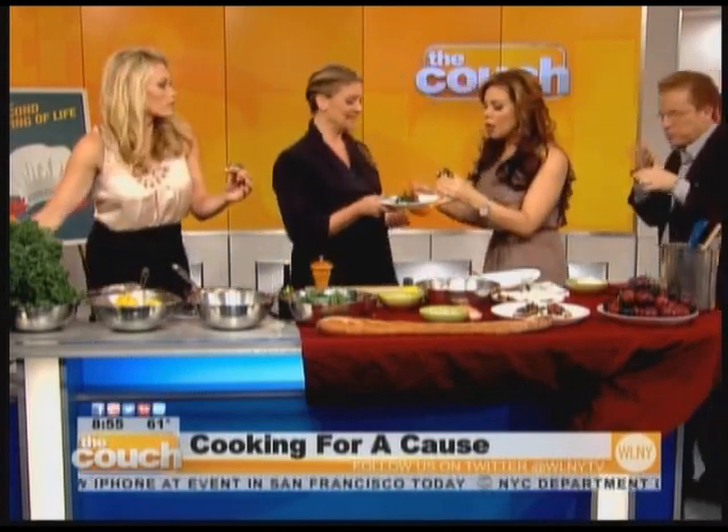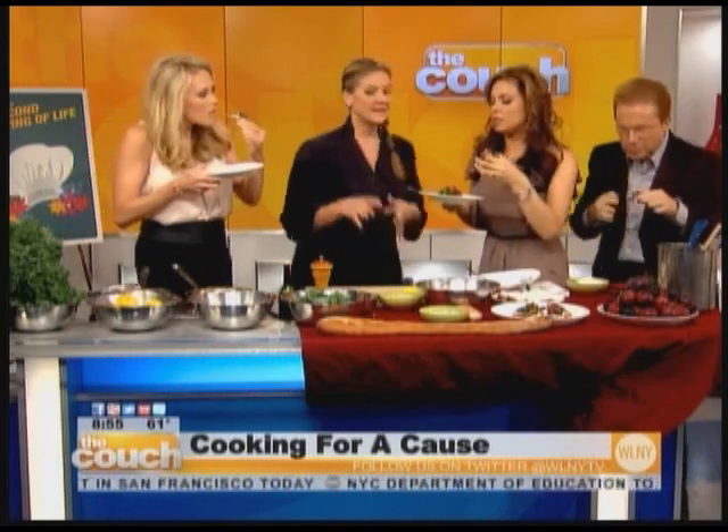Are these all in season — the plums, the kale, everything? Yes, kale is coming out of the ground right now. You have summer ending with all the eggplant and tomatoes, and then winter starting with these great winter greens. Plums are going to leave us soon, so get them while you can.